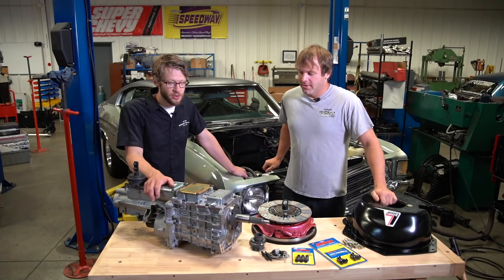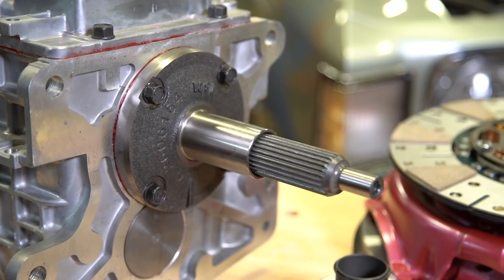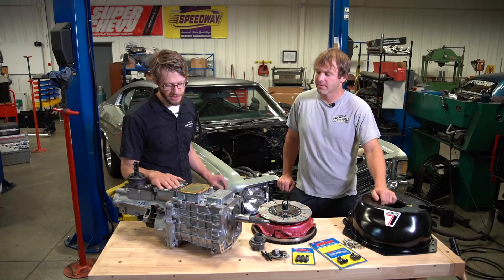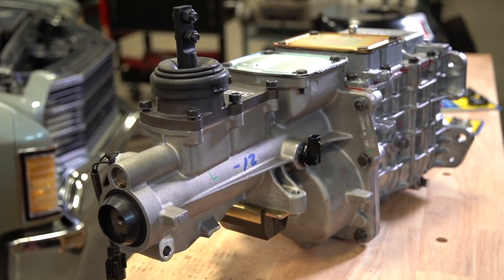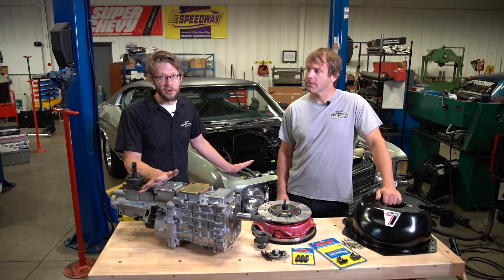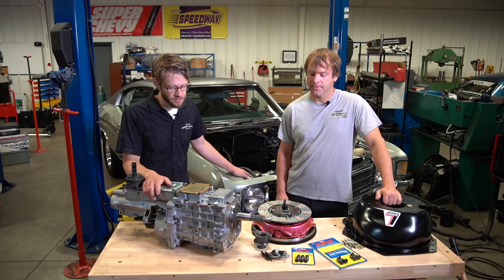We're getting ready to do a transmission swap on Project Chevelle. We're going to get rid of the Saginaw that was in there and put a Tremec TKO 600 behind it — something that's actually going to hold the power. We're also road tripping this thing, so we wanted an overdrive. It was very important to us that it kept its three pedals; putting an automatic in it just seems contrary to the whole spirit of our arrangement here.